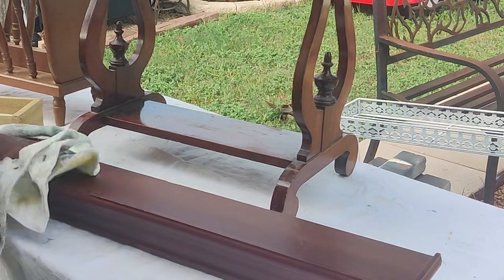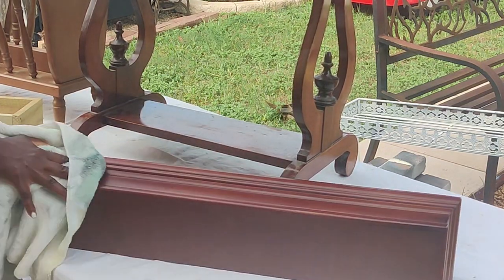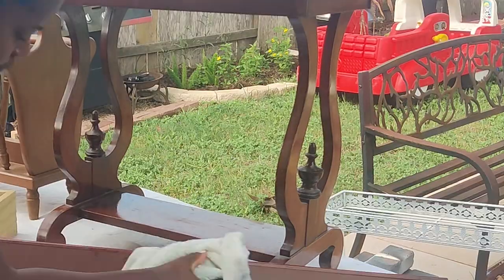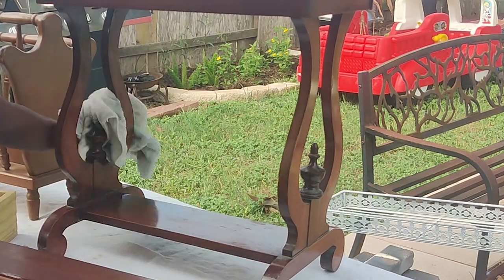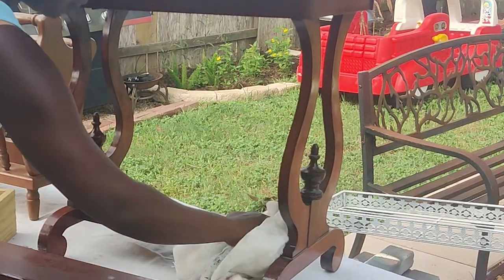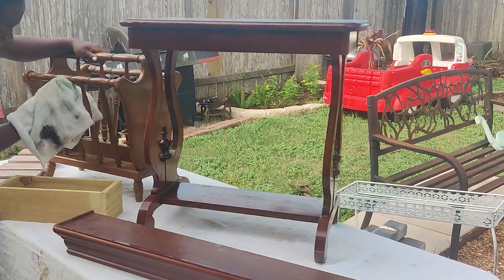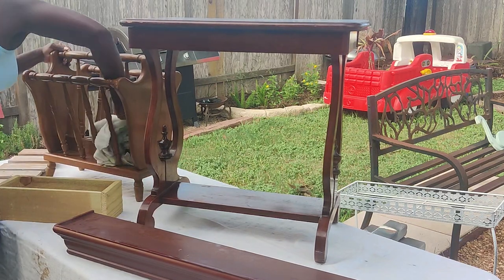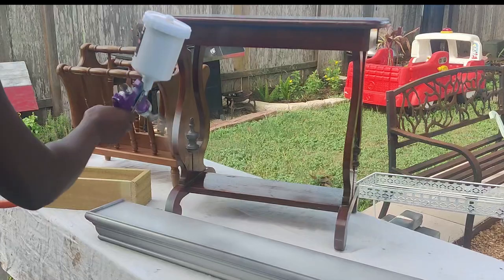The first thing we are doing is cleaning our pieces. I'm just using Dawn Power Wash and these rugs that you get from the car section at the dollar store — they clean absolutely amazing. I'm not going to sand anything. That is the beauty of working with DIY paint: it requires minimum to no prep, and in some cases I don't even have to sand my pieces.